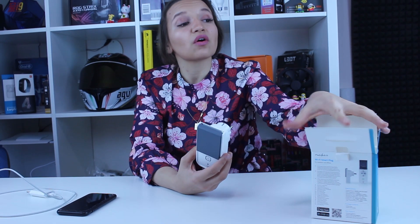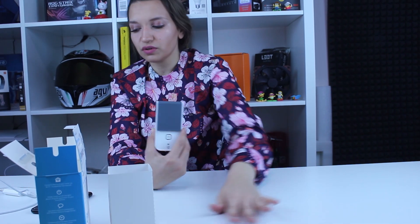Now we'll try it out. I brought my charger so I can show you how to plug it in and then turn it off from my phone. I also forgot to mention that aside from being super convenient for turning devices off, you can also monitor your current power usage.